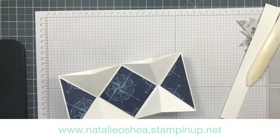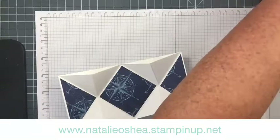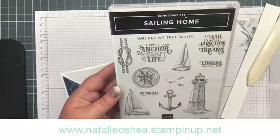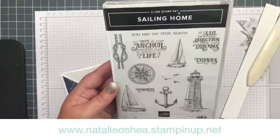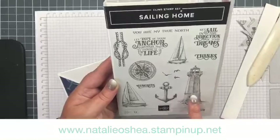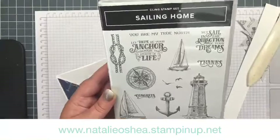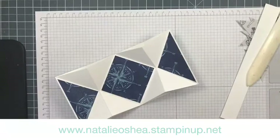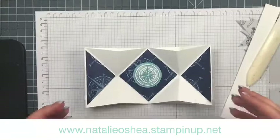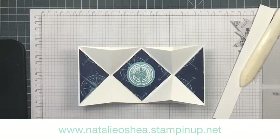I'll do my sentiment on the outside — this is the Sailing Home stamp set. I've used this compass image and the sentiment 'Sail in the direction of your dreams.' I quite like that — good for graduations, new jobs, new homes. It's also quite a masculine set, and I know people struggle to make masculine cards. You've got lighthouses, sailboats, anchors, knots and all things like that in there. I just cut these out with punches — a one and a half inch and a one and three quarter inch circle punch. Our one and three quarter inch circle punch is retired now, but we do have layering circle dies you could use instead.